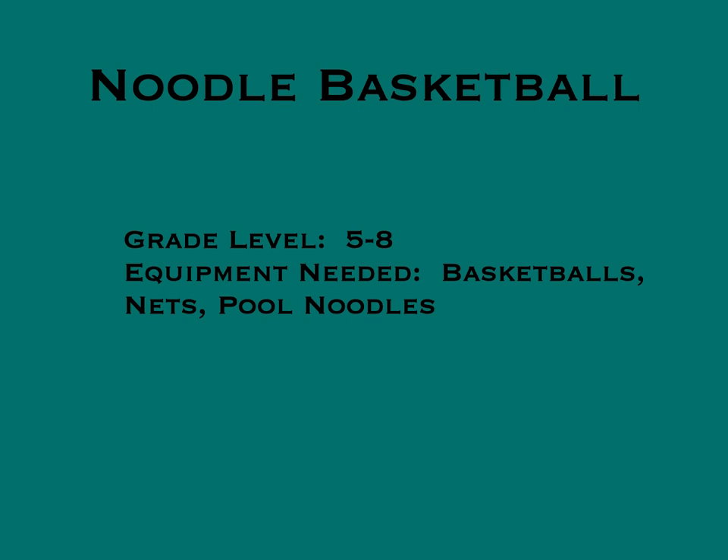This game is called Noodle Basketball, for grades 5 to 8. You'll need basketballs, nets, and pool noodles. Thanks to Randy Icke for another great game idea.